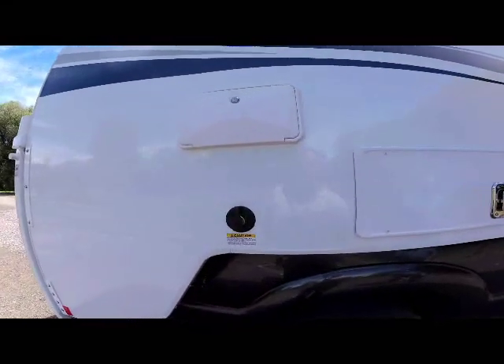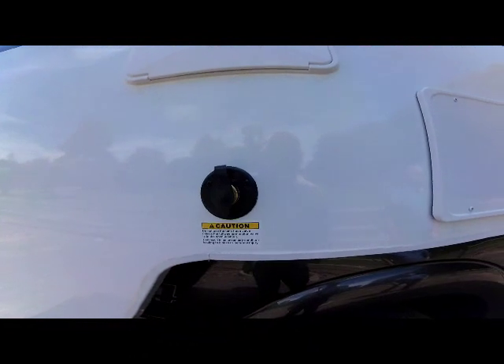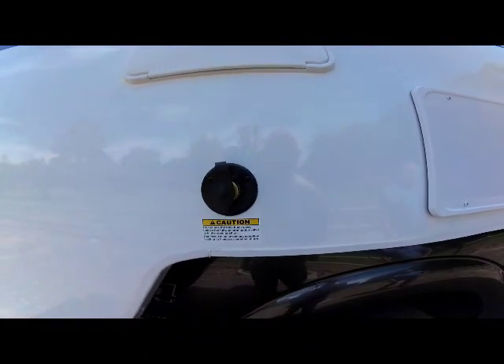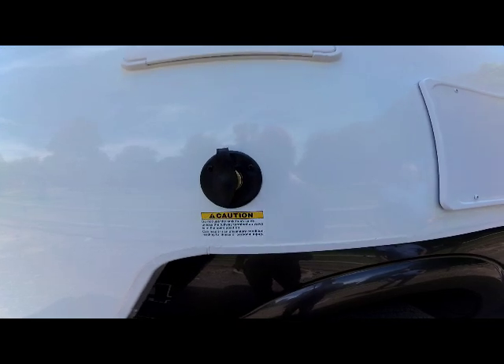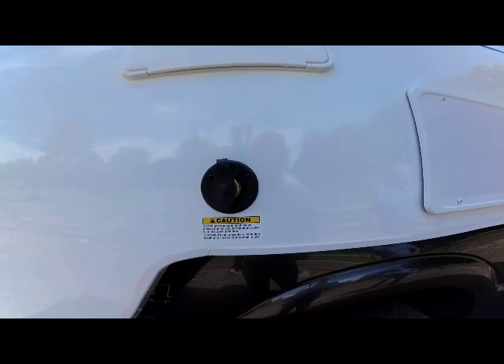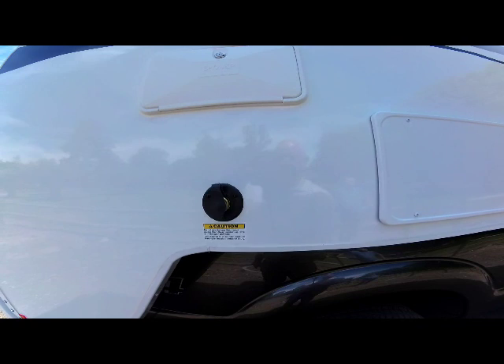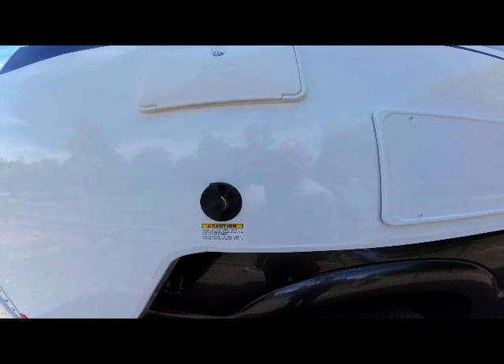Underneath the outside shower is your black tank flush — a standard feature on the Adventure 89 RBS. This is where you hook up your freshwater connection, make sure your dump valves are open, turn on the water, and this will rinse your black tank for you. Again, this is a standard feature on Adventure products.